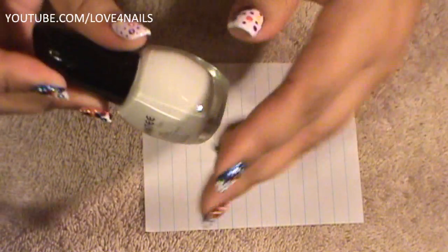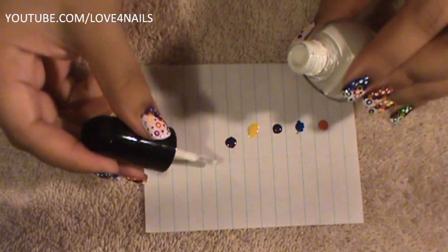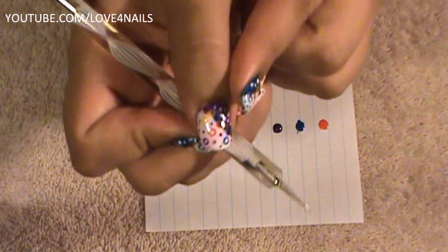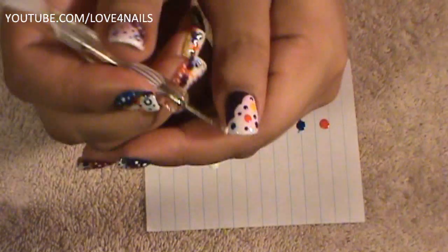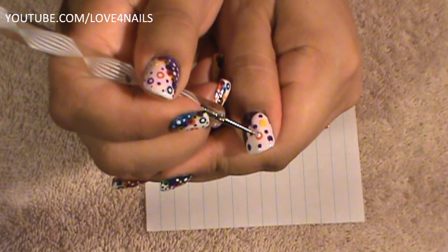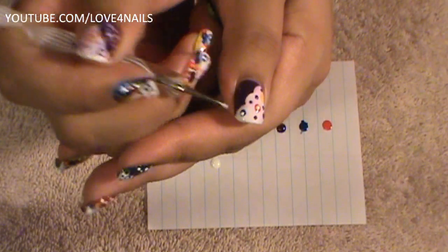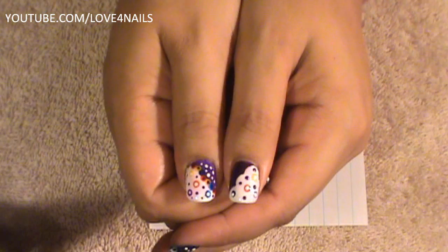I'm going to get my white polish and place some on the paper. I'm going to be using the small part of my dotting tool again, and I'm going to be dotting the middle of the white dots we made — only the middle. I'm going to dot that middle, then move over to the blue and dot that middle, the purple one, and lastly the yellow one down here. And that's what we have so far. I'm going to allow this to dry and we're going to move over to the next step.